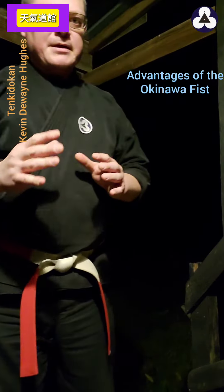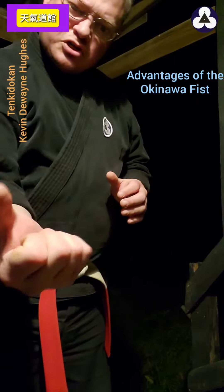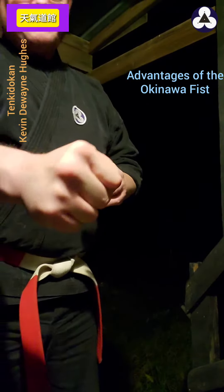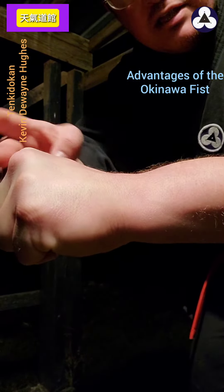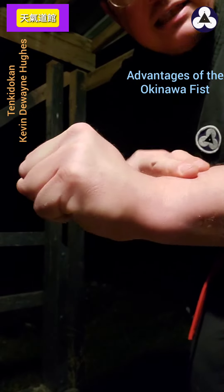We do get really good alignment. If you make a natural fist where you just curl in like this, the natural position of the wrist — these knuckles are actually above the forearm, so the energy is going to cause impact like that.